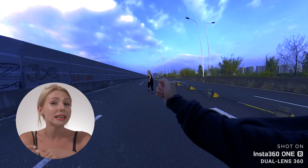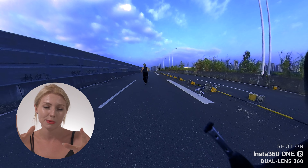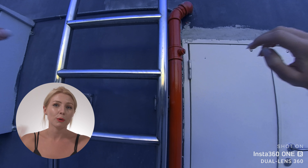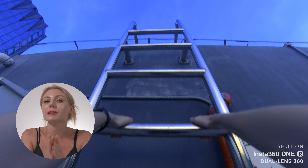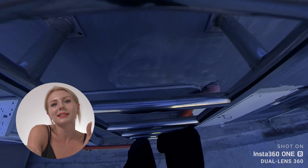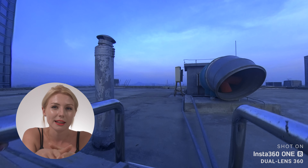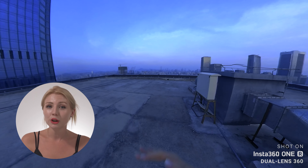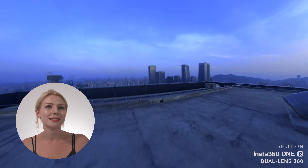Why did we pack a whole lot of POV action into this Halloween episode? Here's a little POV explainer. POV, or point of view, sometimes referred to as SPV, first person view, is a really popular shooting technique used in horror movies that allows you to get in on the action, experiencing the first-hand perspective of the character — me in this instance.